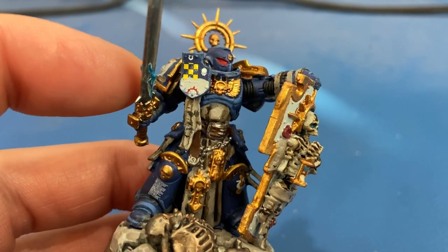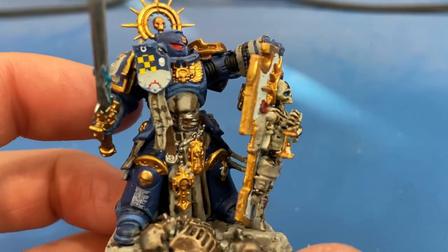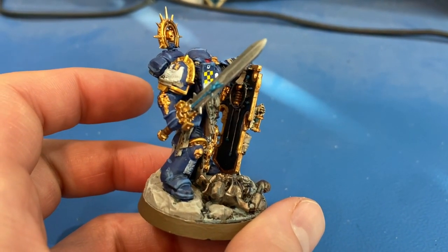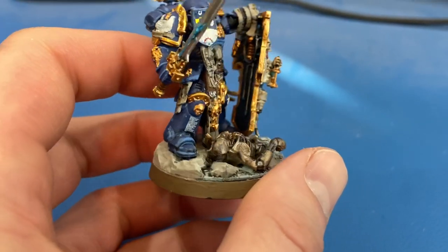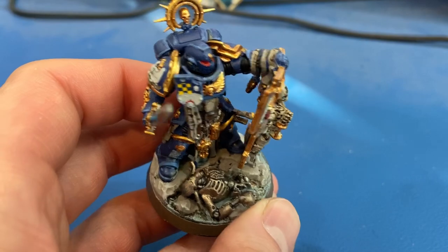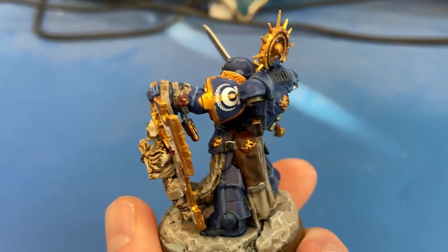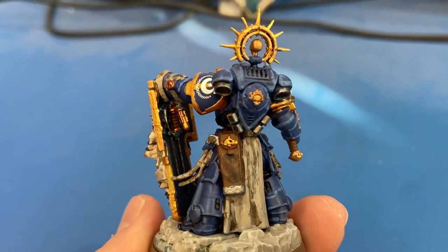I think it turned out okay. This was also the first model I tried edge highlighting on — it's pretty sloppy, but as I've said in previous videos I'm leaving it as a timeline to see how I've improved. I used Calgar Blue for all the blue edge highlighting — the boots and all the blue armor. Turning him around, along the wrist, hands, elbows, and all the different armor plates — that's all Calgar Blue.